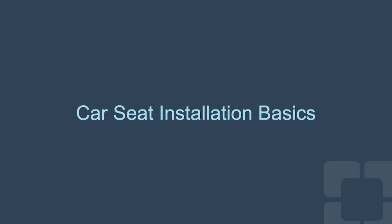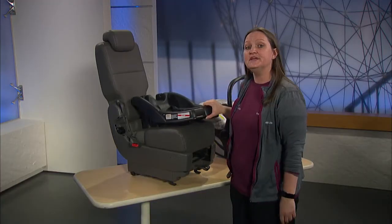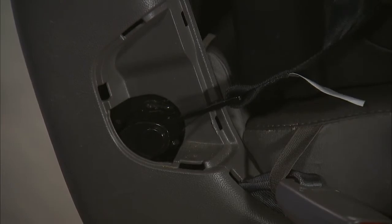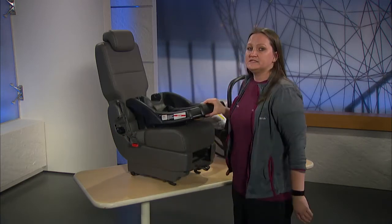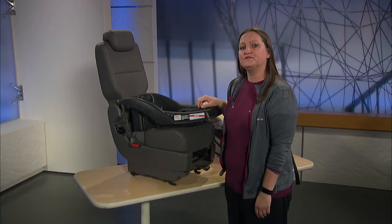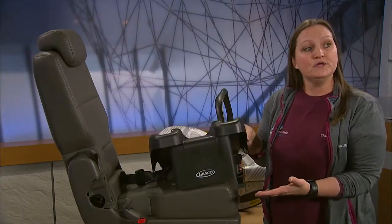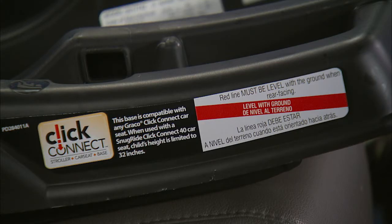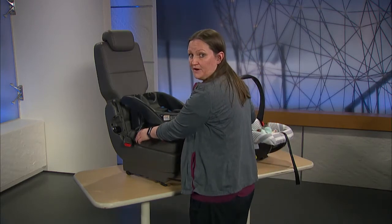Here are some car seat installation basics. Check the manual to find where the latches are stored on your base. You will then need to check your vehicle manual to see where the seat is able to be installed using latch. You can find latch indicators above the latch bars on the vehicle seat, signified by a sticker or a tag. Seats are also able to be installed with a seat belt. Some car seats come equipped with an adjustable foot pedal — check your manual for use. The car seat is to be installed at a 45-degree angle. If your car seat does not come equipped with a foot pedal, you can use a pool noodle under the base to adjust the angle. Most seats have an indicator, such as a bubble level on the base, to help you find the best angle. Once you locate the latch bars, adjust your foot pedal if there is one, and hook the latches on the bar with the latches facing down.